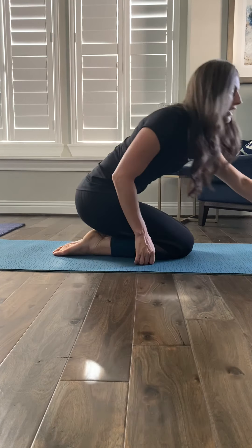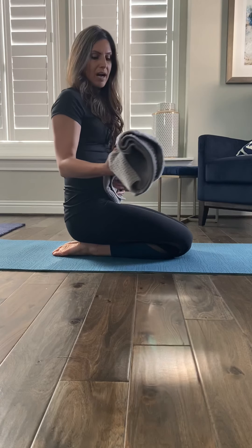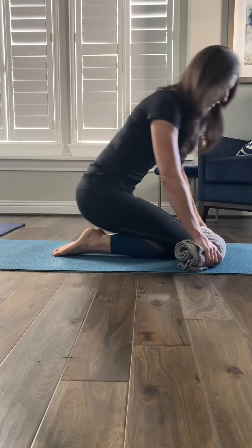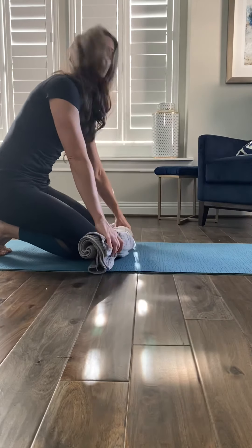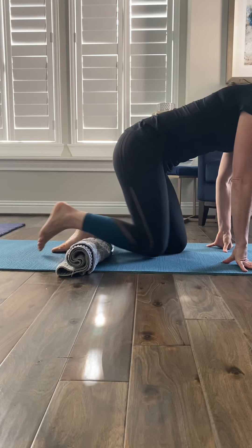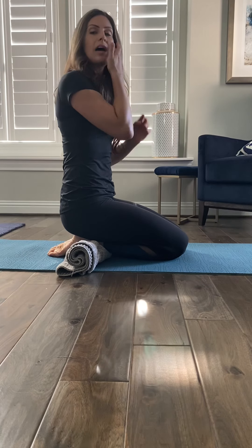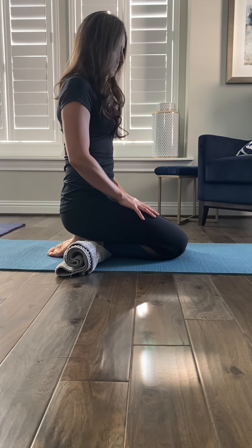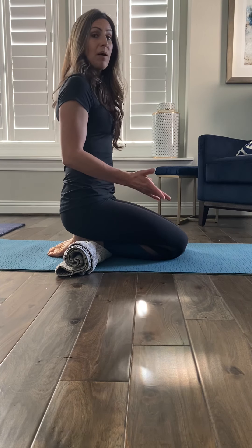So if that's the case, let's start with the ankles. What you can do is just grab your ordinary bath towel from home, roll it up, and then stick it underneath the ankles. Put your ankles right on top of the roll of the towel and then sit. The towel is now taking some of the weight of your body off of your body parts, so this is right away a lot more comfortable.